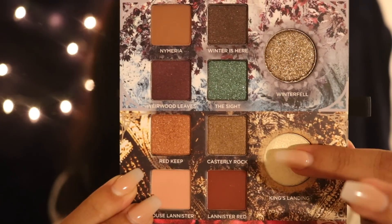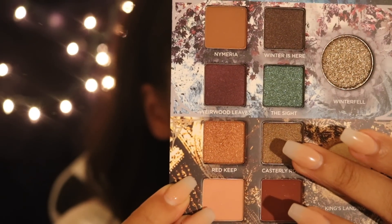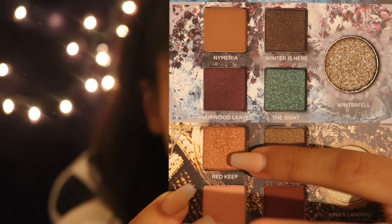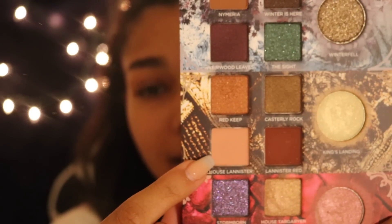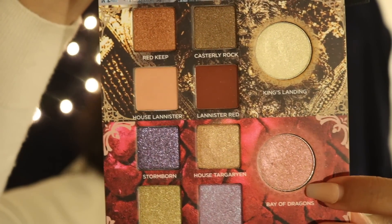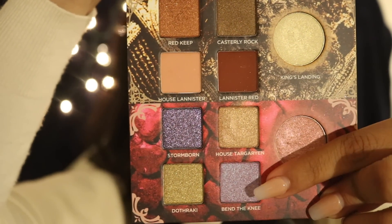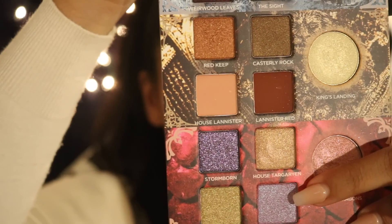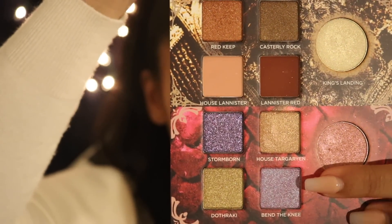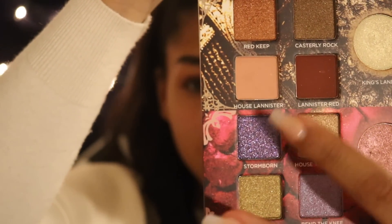We have King's Landing, Lannister Red, Casterly Rock, and the Red Keep right here. After the Red Keep we have House Lannister. Moving on to the last section of this palette: Bay of Dragons, House Targaryen, Bethany — which is something that did not happen in this last episode — Dothraki, and Stormborn right here.